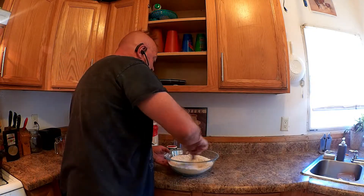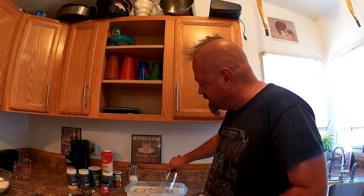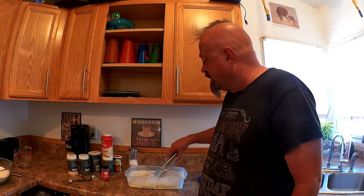Before we put the steaks into the hot cast-iron pan with oil in it — what I did earlier was take these thin-cut pork loin steaks and let them marinate in buttermilk for about three to three and a half hours. If you don't like buttermilk, you can use regular milk.